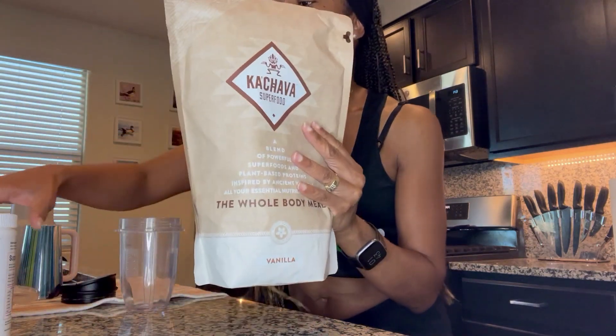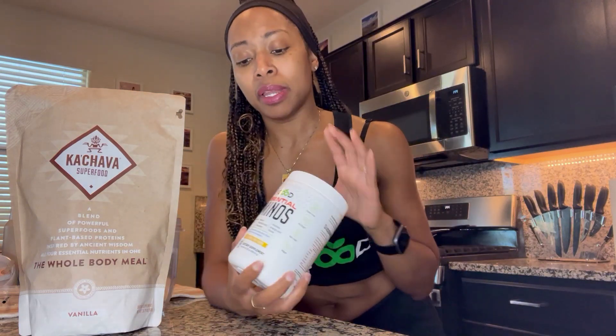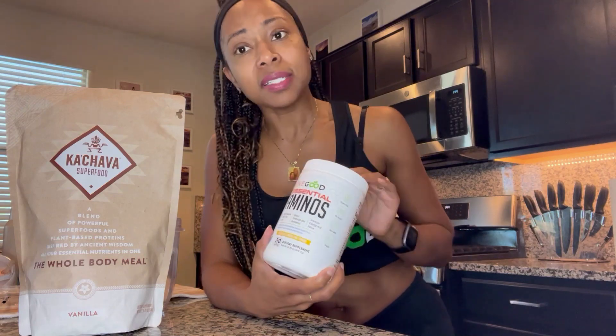These are the two things you need to see during this video — focus on the Cachava and the LiveGood amino acids. The amino acids promote muscle strength, focus, energy, stamina, and recovery. You can use it before or after a workout. But to be honest, this is disgusting by itself — I mean, as much as I want to promote it, this is nasty.